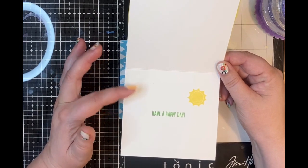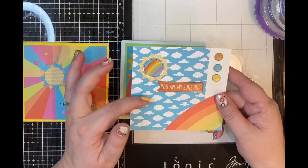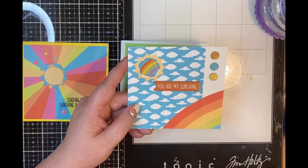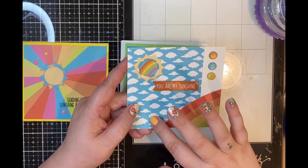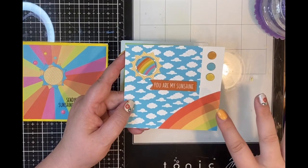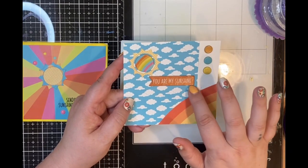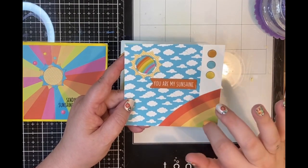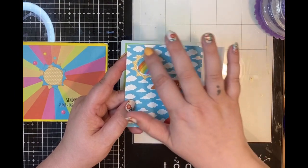That is stamped in Lawn Fawn jalapeño ink. I really like this next one. One of the things that came with the kit were these chipboard stickers, and I wanted to use them up — it came with sentiments, dots, and this little circle with a rainbow on it. I had this scrap of pattern paper with blue clouds on it that I just wanted to use up. I glued down the scrap even though it wasn't large enough to cover the front or do a nice mat with a border — I decided that didn't matter. Then I die cut the sunshine die from the kit and used the ray part of it.